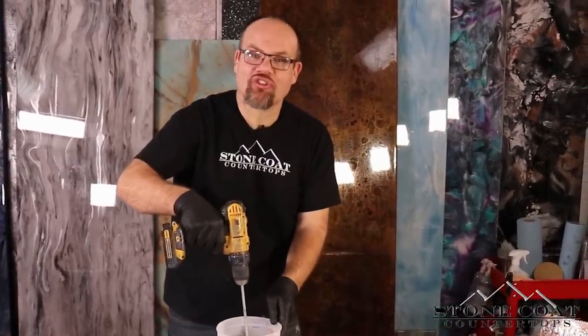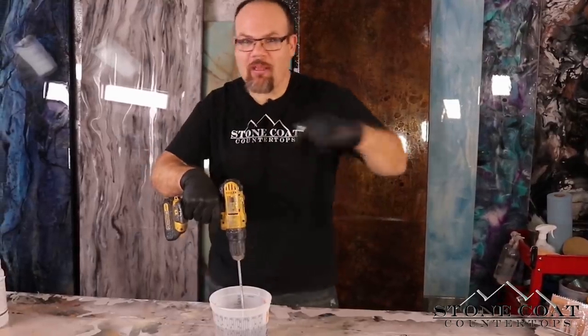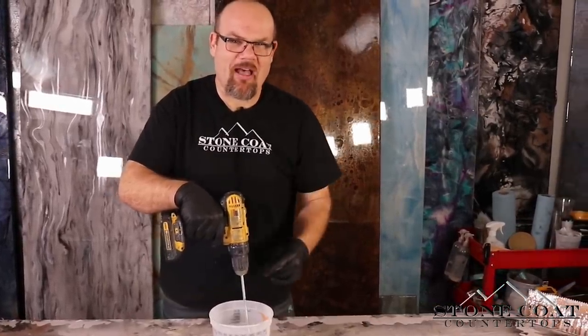Another pro tip is to hold your bucket when you go ahead and mix this. If you hold the bucket, your drill won't overcome the bucket. You're not going to spray epoxy everywhere because this is thick — when you start mixing full speed with a drill, if you don't have a good handhold, you could wear epoxy.